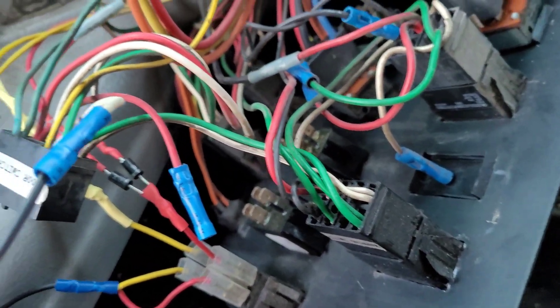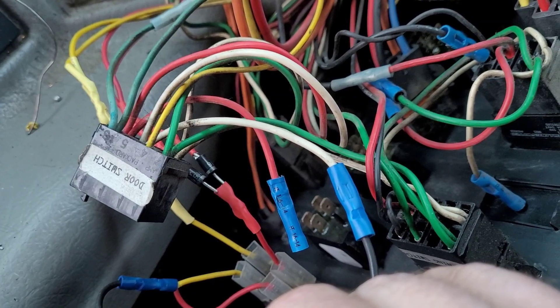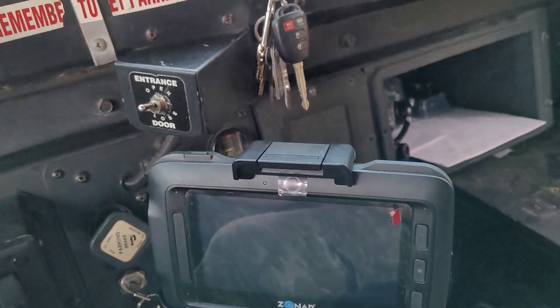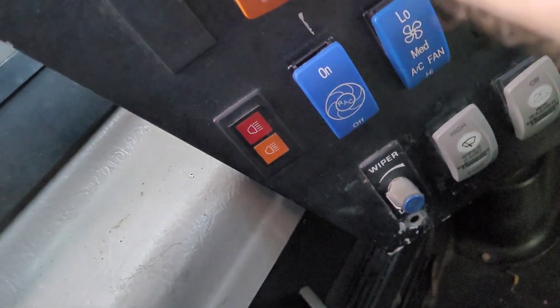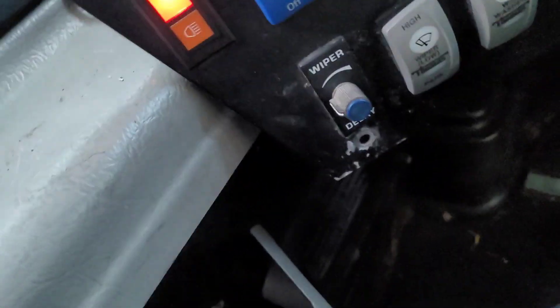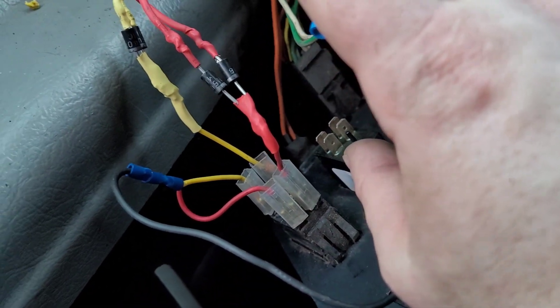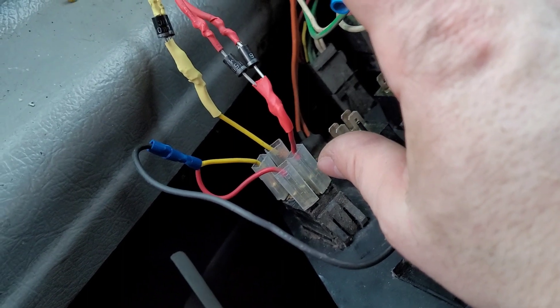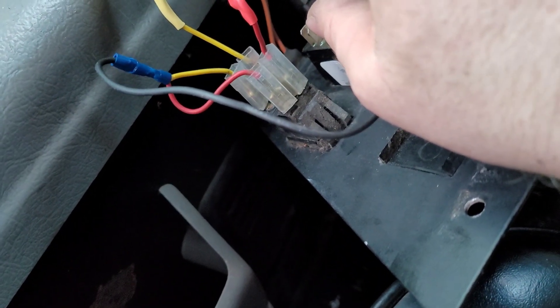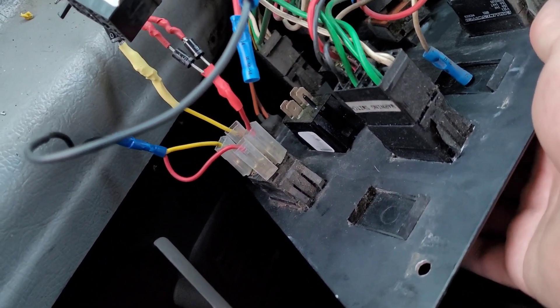We've got our ground wire right here, and luckily this bus has a hookup for the two or three position normal Thomas door switch even though it uses this other switch. This is a ground wire right here, so when we flip our warning lights on, they come on like they should. That is how you do it — two diodes, connect the wires, put your little white bar where the wires are coming together, and then ground the other side of the pilot light. Don't know why Thomas did it this way back in the day, but that's how you do it. Thanks for watching.